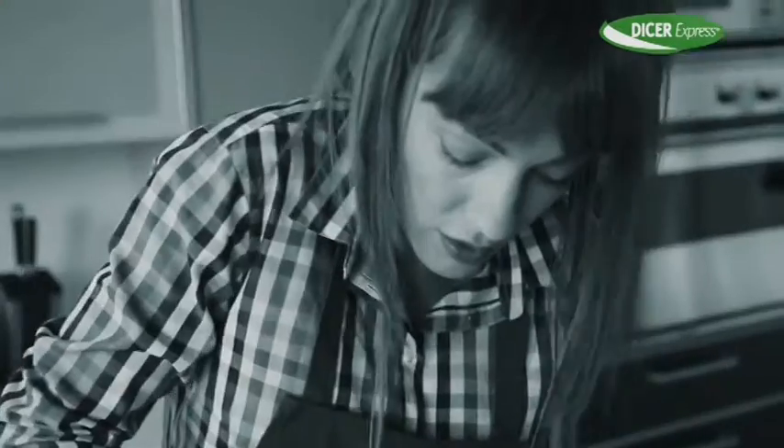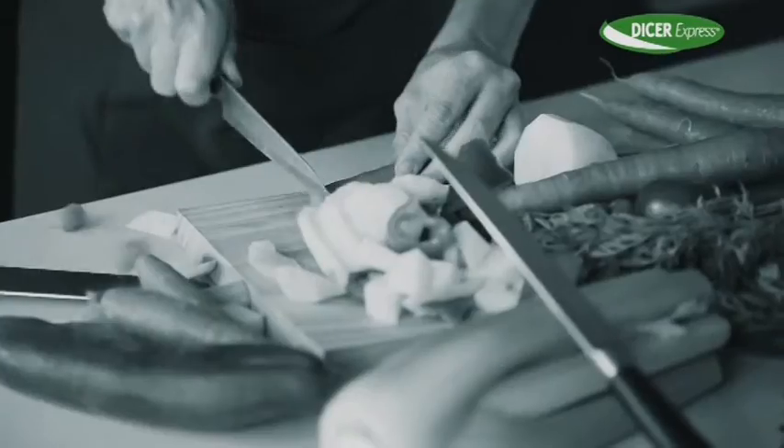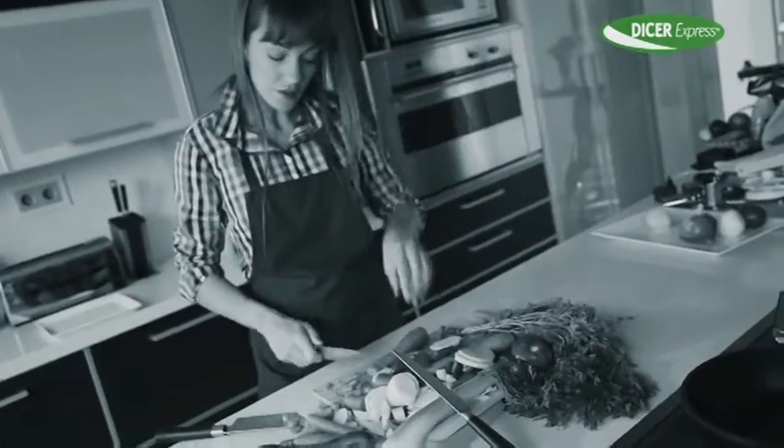Do you spend hours in the kitchen preparing food? Tired of chopping, slicing, dicing and grating day in day out?